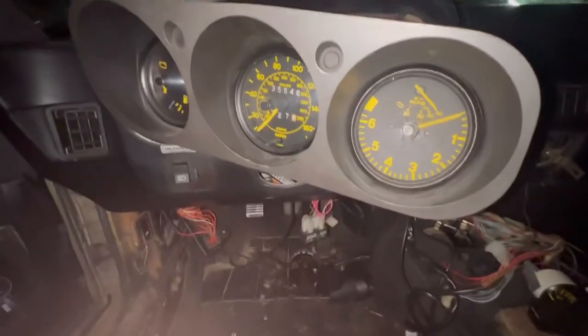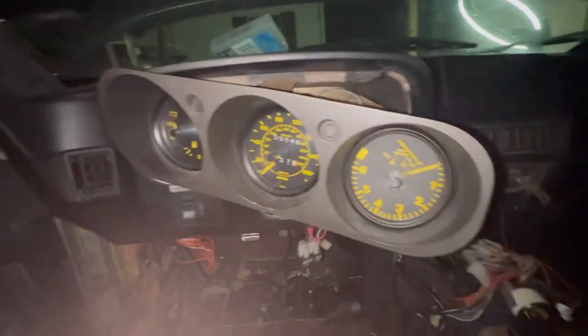I'm also going to check my dash lights, probably upgrade them, and just go from there.